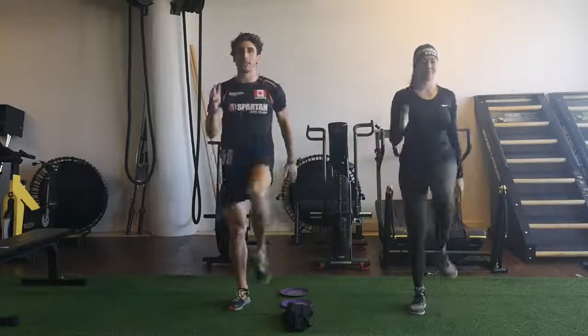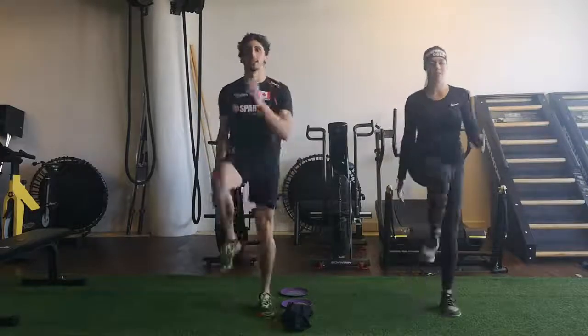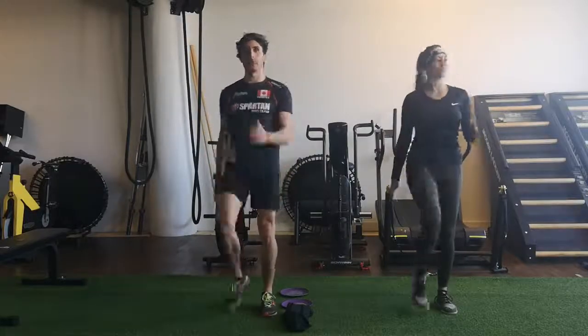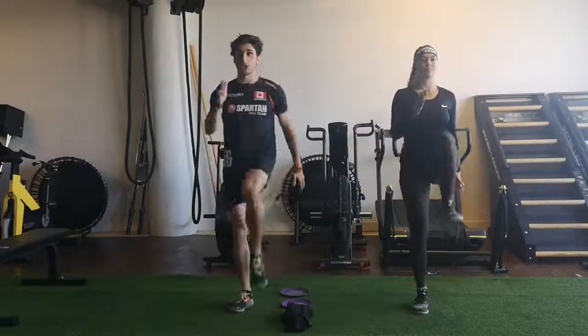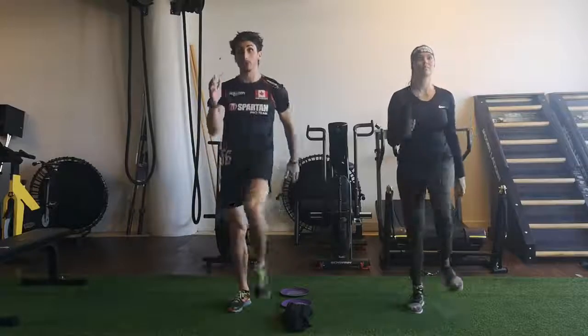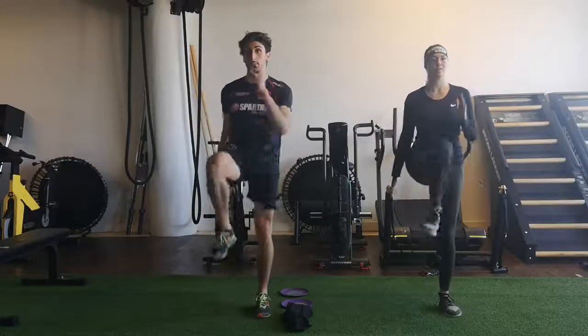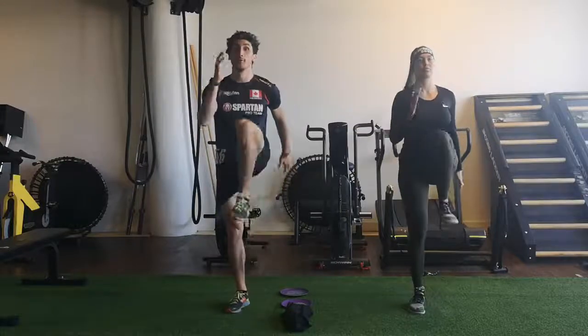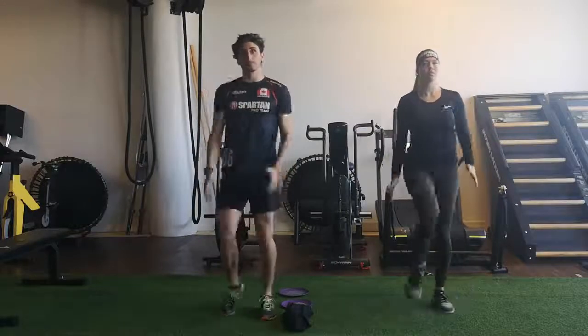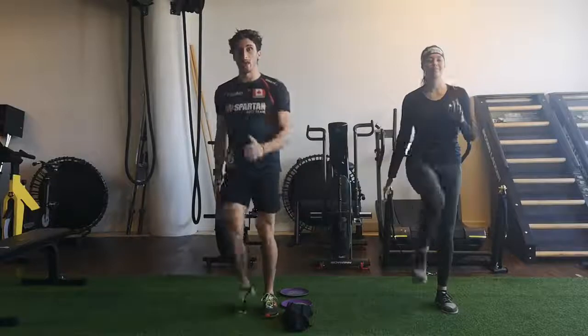We will do the exercises in a Tabata circuit. Tabata is 20 seconds intensity, 10 seconds rest. You can play with the time under tension or the duration when you reuse those exercises in your everyday routine, because those are really full body exercises. We will go now with some butt kicks.